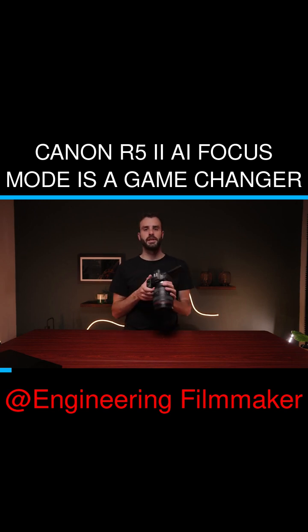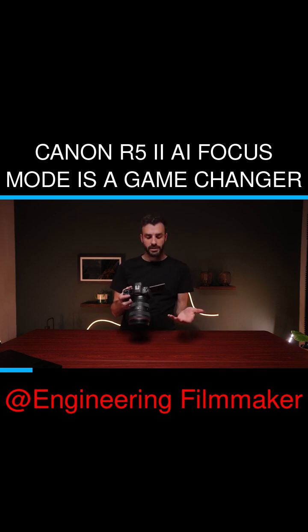There are different options for autofocus, and I know it's another autofocus thing. They have something called AI Focus, which is a mixture of one-shot and servo autofocus.